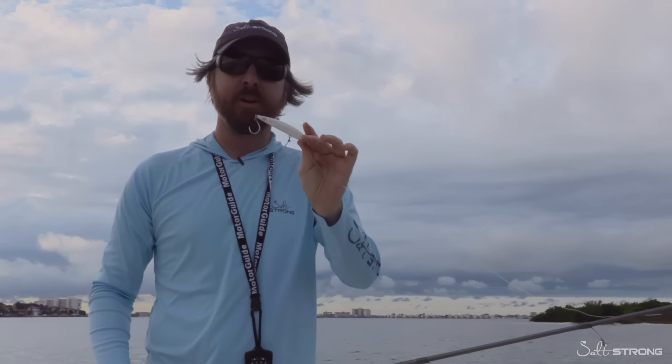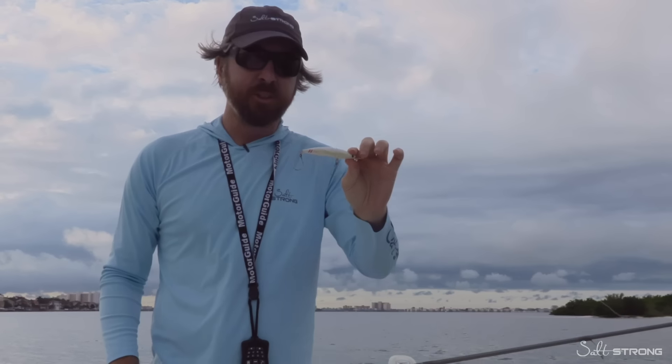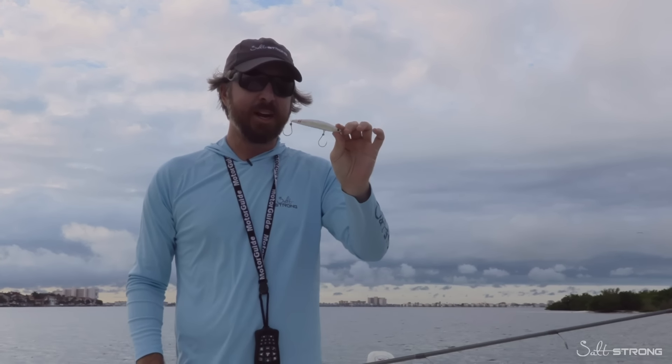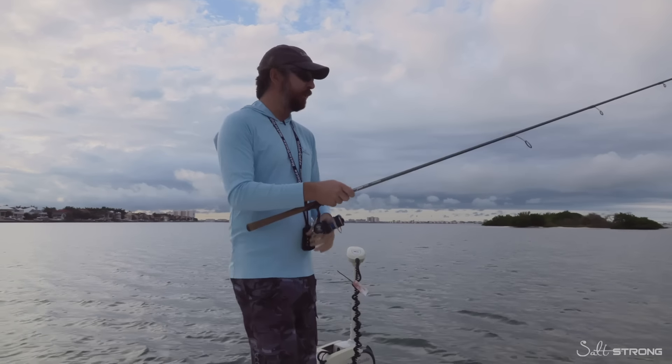It's like a slow moving top water, or you can go faster and jerk it like a jerk bait under the water. It really darts like a soft plastic jerk bait, but if puffers are around and you need a jerk bait, this is a good option. Also, it just does a nice little swim. So we're going to try all three retrieves.